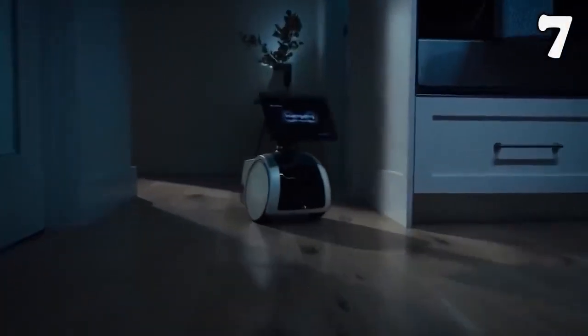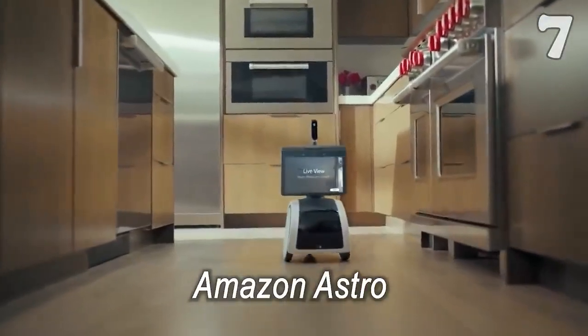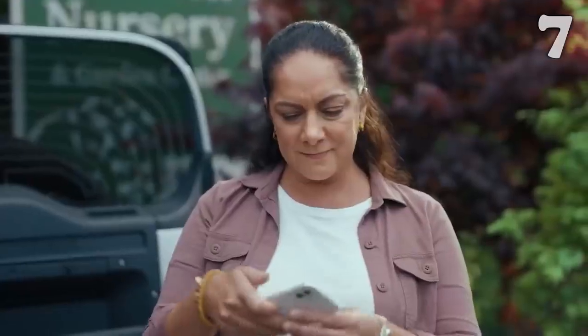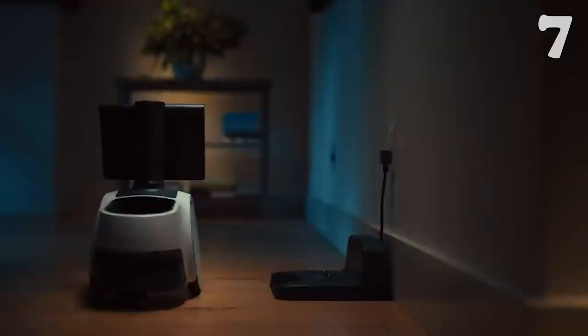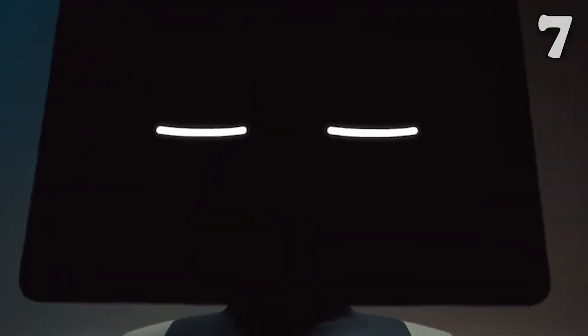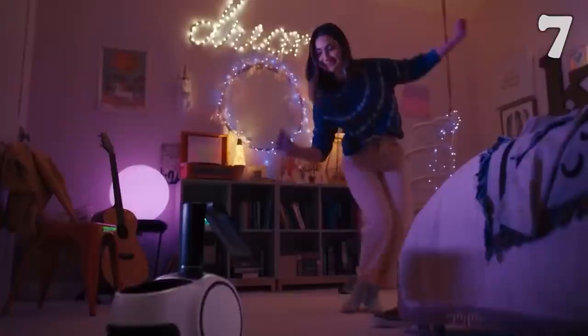Amazon really gave us a glimpse of the future when they came up with a home assistant in the form of this cute robot. This 17-inch tall robo-assistant can follow you around the house, play music for you, and even act as a security guard in your absence. It is equipped with a pop-up camera, a moving screen, and adorable expressions that can woo all family members.